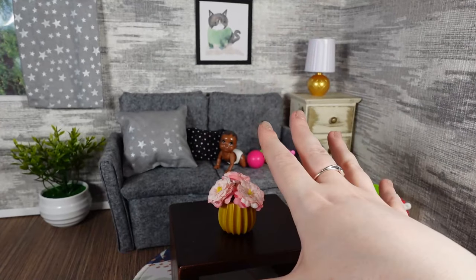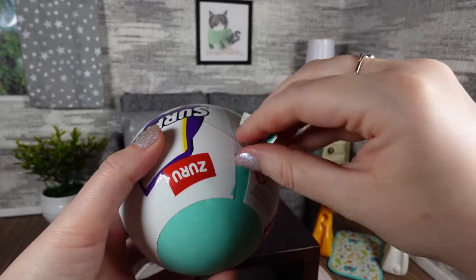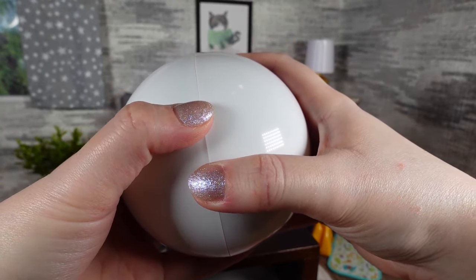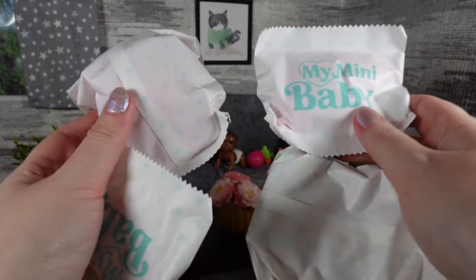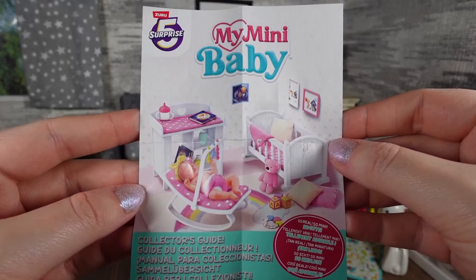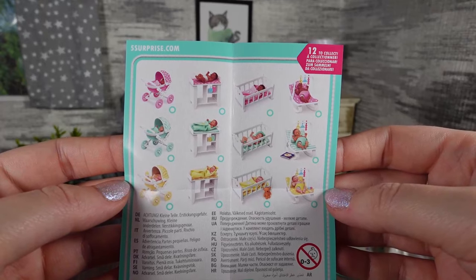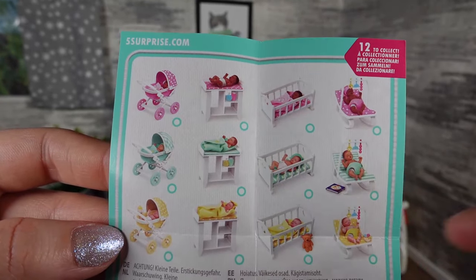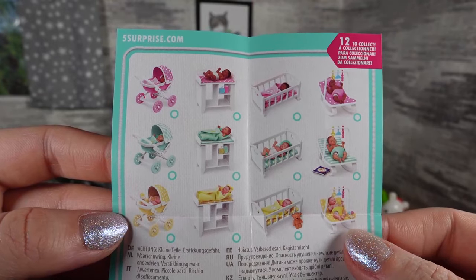Now we've opened that, we can open the My Mini Baby Zero capsules and compare the two. Inside there are four bags, a birth certificate where you can fill in details of your baby, and the collector's guide, which is a lot smaller than most of their collector's guides. Whilst there are 12 to collect, technically it's four styles in three different colours - pink, green, and yellow - and in each of those you've got different skin tones for the babies. It looks like you can get a pram, a changing table, a cot, and a baby bouncer.